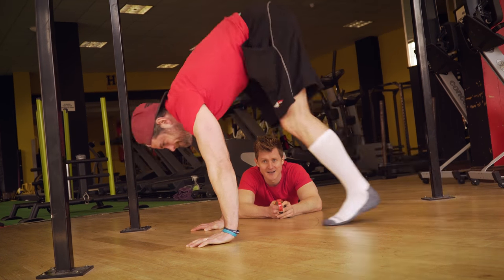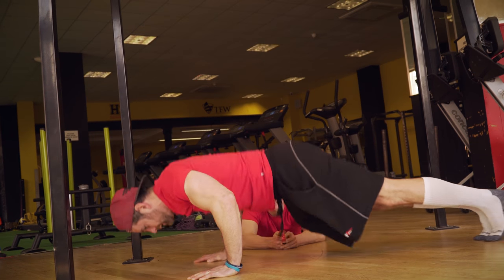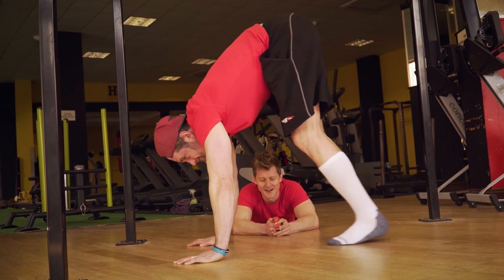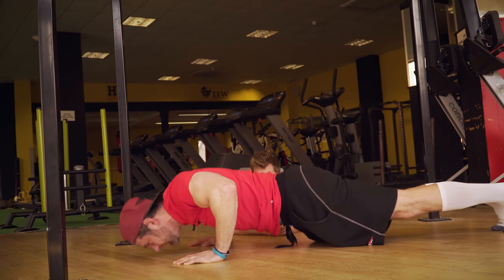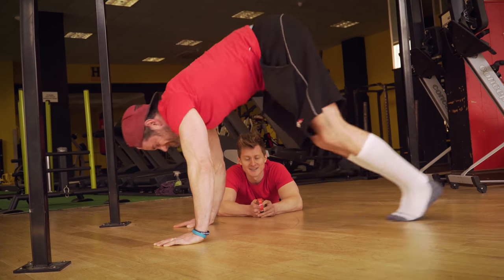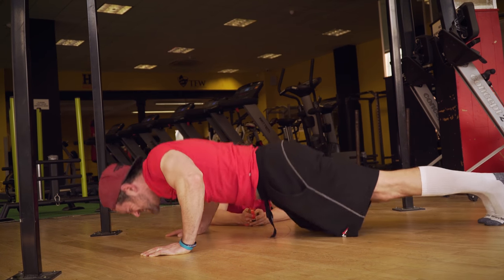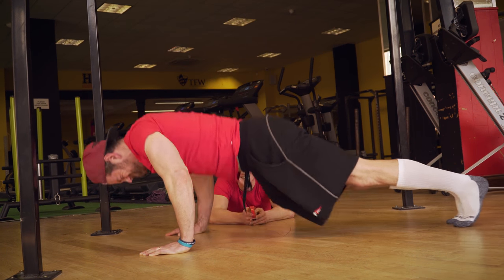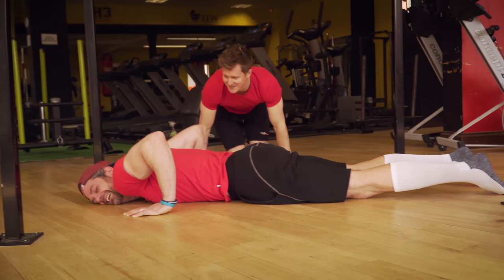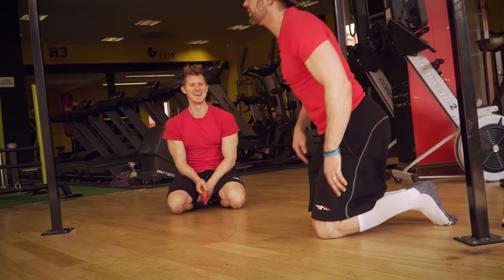One, two, three, four, five, six, seven, eight, nine — halfway Jacko — ten, twelve, fourteen. And rest it there. I got nineteen! You'll beat me on that. Tim's good at pushing.